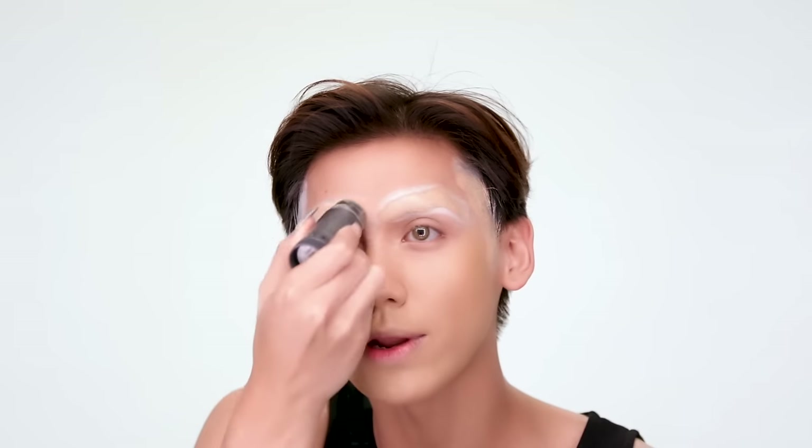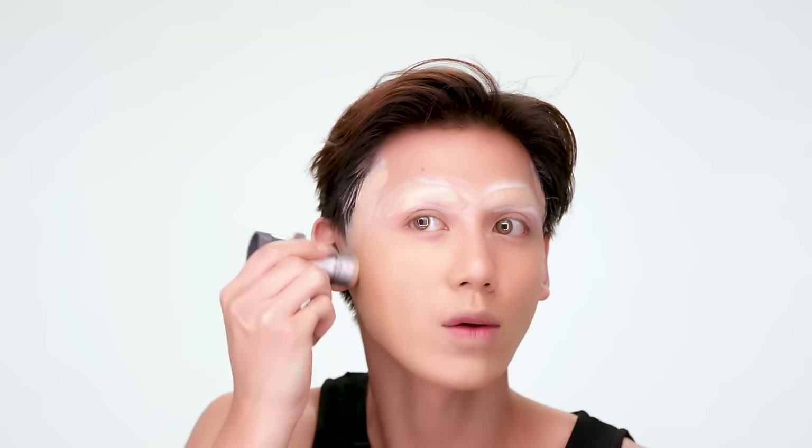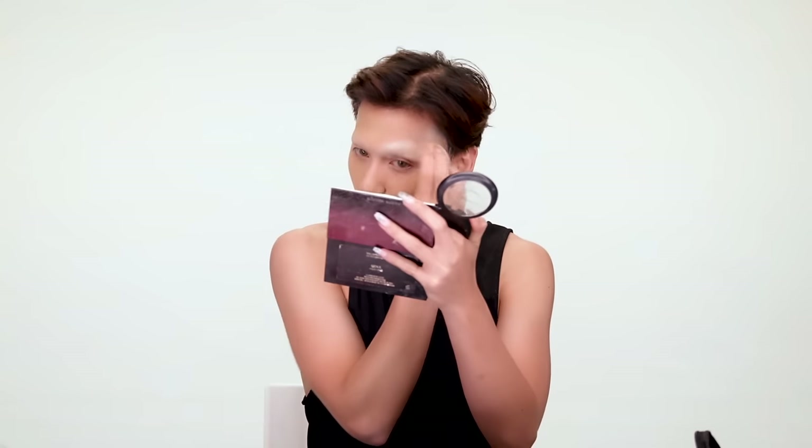This is just a really full coverage foundation. It's a stick form, so it lathers a lot more — there's a lot more product being distributed. I put it on there and then I kind of blend it in a little bit, set that, because we're going to put foundation over it that is actually our color. I use a beauty blender to apply because I don't want a lot of product on my skin, because drag makeup is very harsh — and the least amount of products you have on your skin, the better.